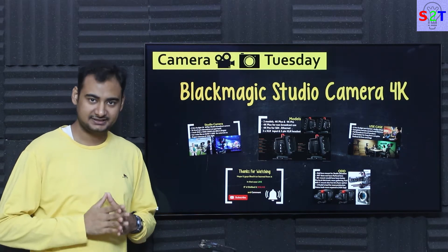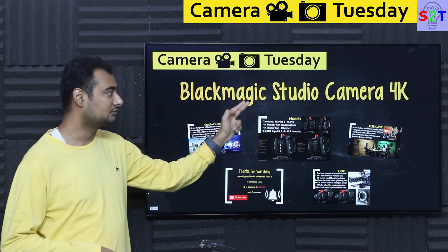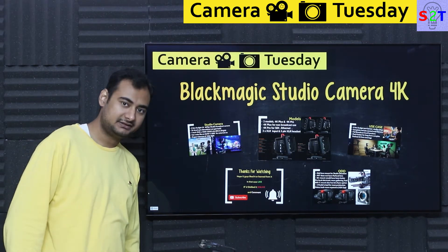Hello YouTube viewers, welcome to my channel Science2Technology. In today's show Camera Tuesday, we're going to talk about the Blackmagic Studio Camera 4K. So let's dive right into it.